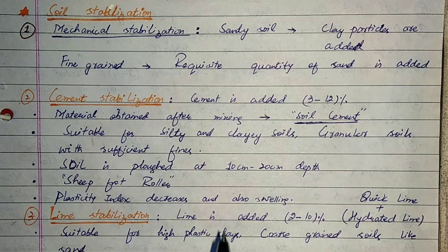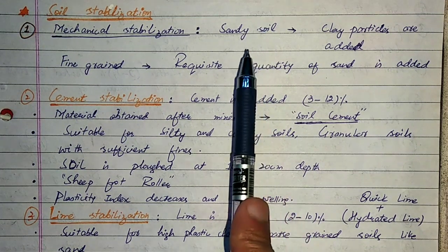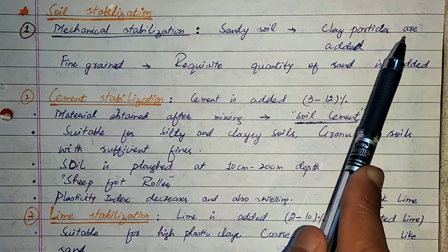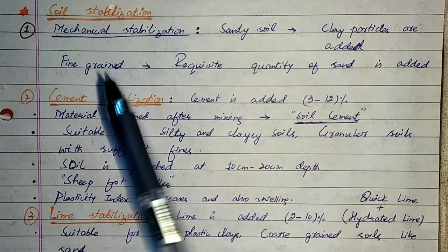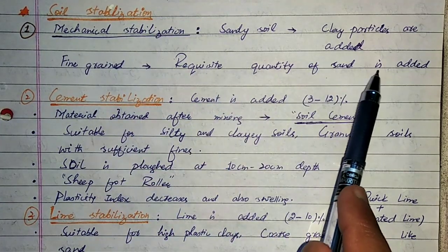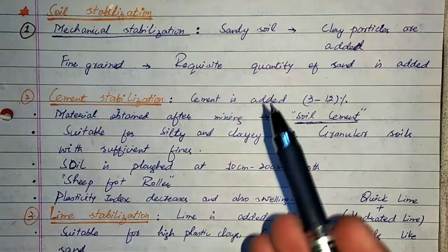First, we discuss mechanical stabilization. If the soil is sandy, then clay particles are added for stabilization. If the soil is fine-grained, then the requisite quantity of sand is added to the fine-grained soil for stabilization.